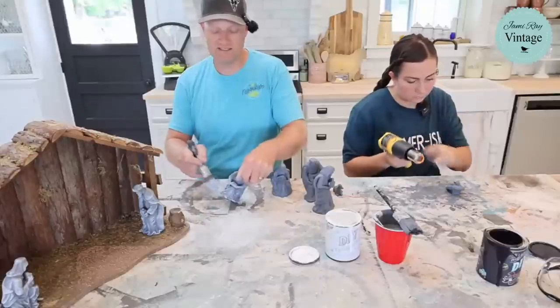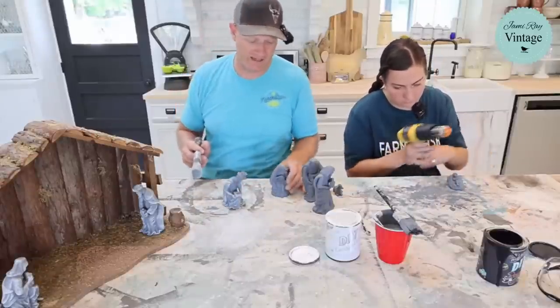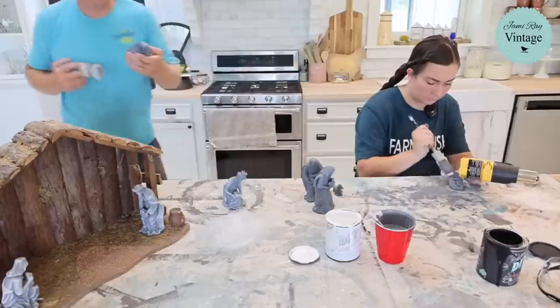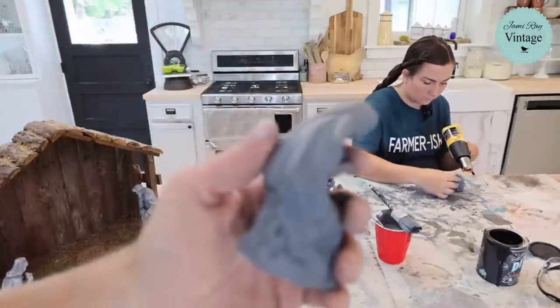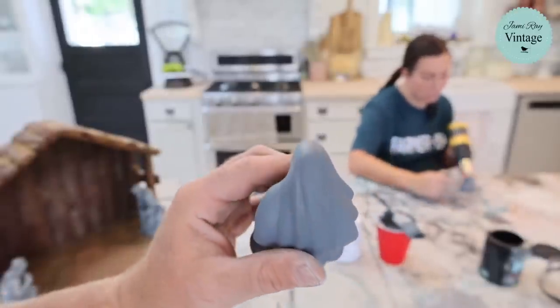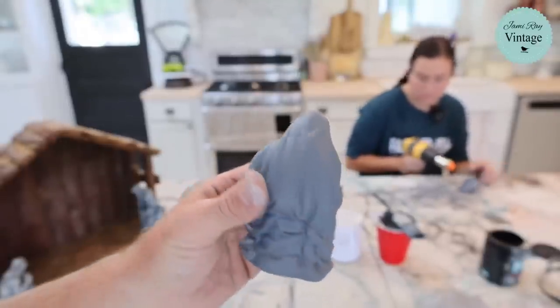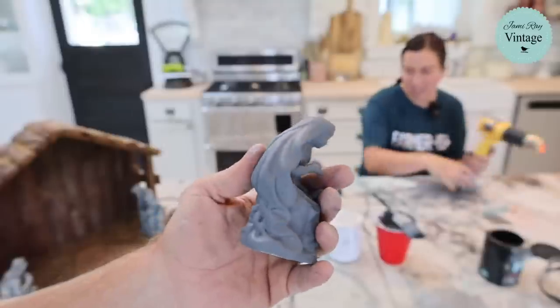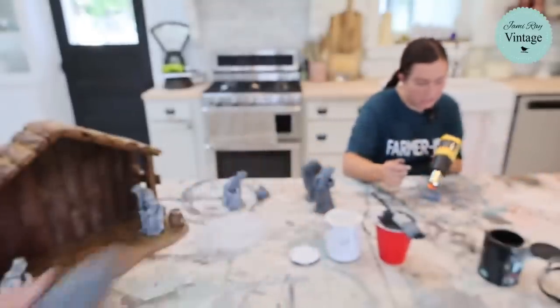The cottage colors lay down pretty flat — look how smooth the surface is. There's some DIY paint in the mix but it's mostly cottage colors. It's not super shiny but it does have a sealer built in.